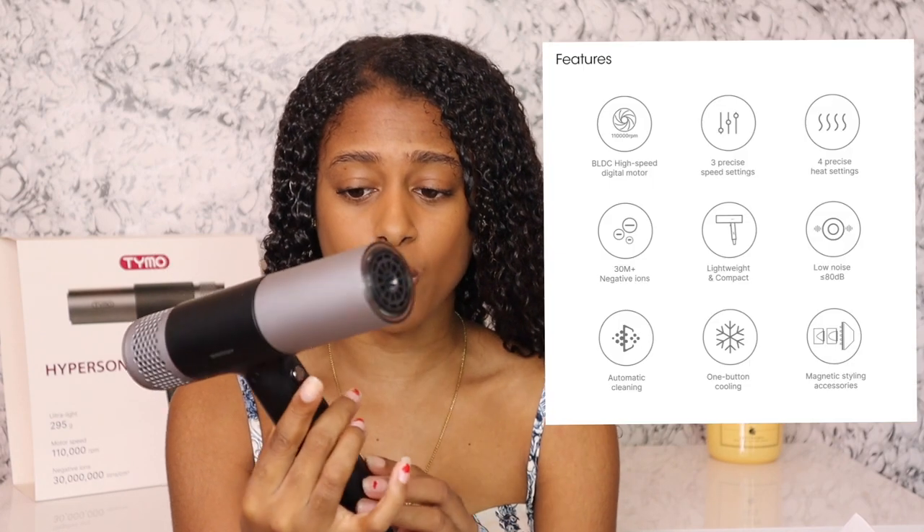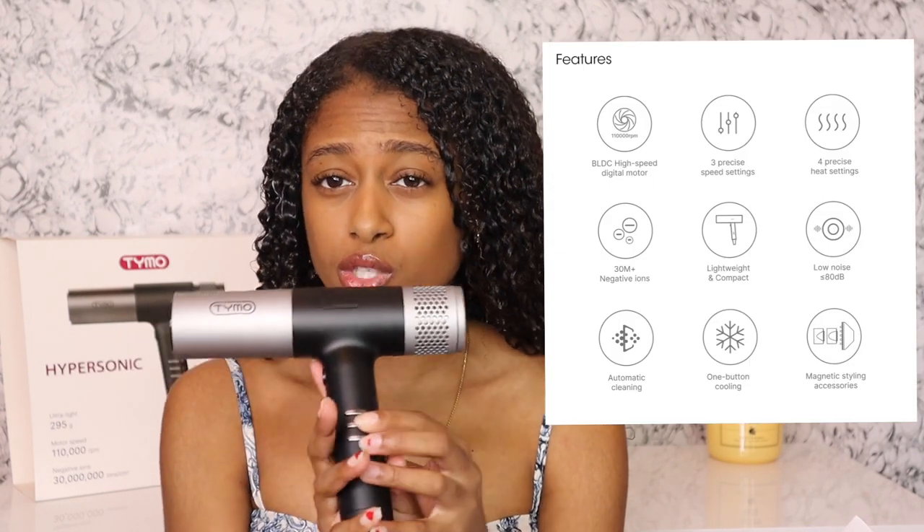It does have three buttons here — one of them is the on and off button, you have the temperature button, and you also have the fan button. What I really like about this is — y'all know the naturals, we have to blow dry our hair and sometimes it takes some time. So if you're using a heavier dryer, your arms are going to hurt. What I like about this blow dryer is that it is very lightweight — it literally weighs nothing. It's only 295 grams, which is less than a pound, so it wouldn't be bad if you need to diffuse for a little bit longer.